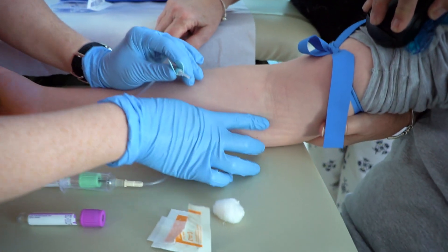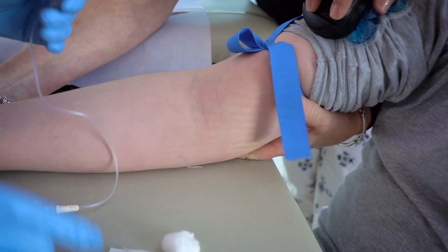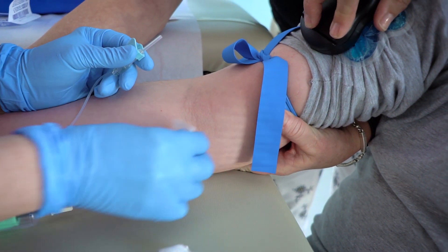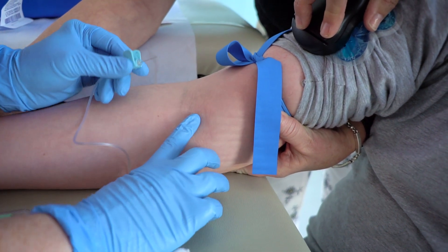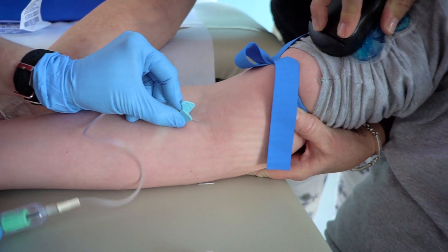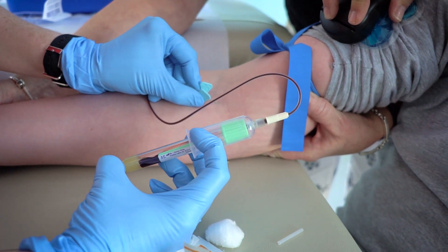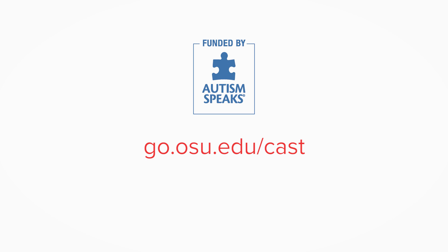Support holds for stabilizing the arm can also be effective when appropriate. A good tip is to practice the support hold before the procedure. If you miss the vein and need to retry, please check with the patient to see if they are willing. A short break before the second attempt may be helpful. Never rush the process. Always strive for a successful visit and end on a positive note. For more blood draw tips, please visit our website.